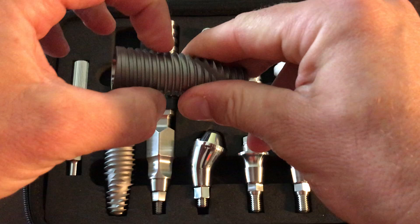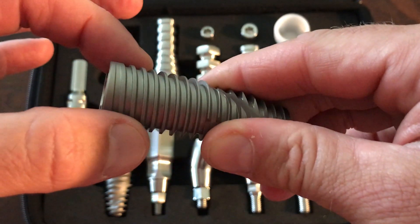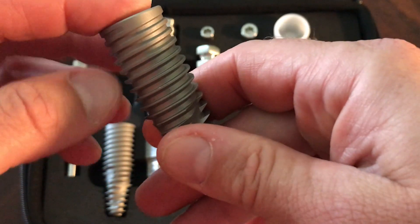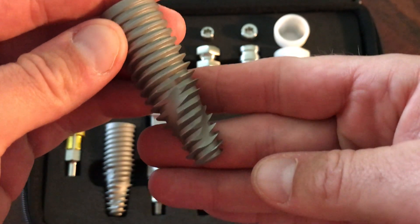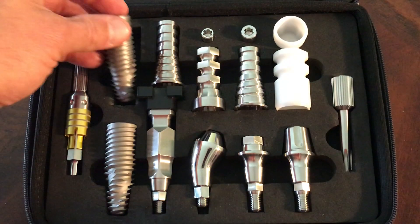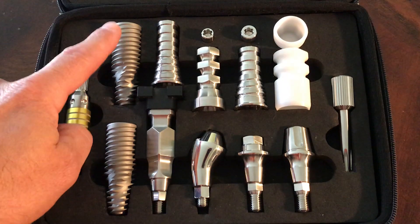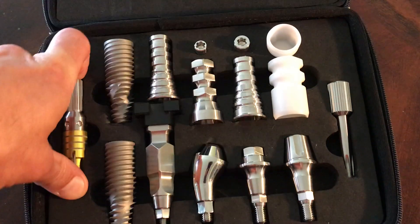As you get towards the second half of the implant, the upper portion, the threads are more squared off for secondary compression into bone, so it's a fantastic implant. A nice thing about the system is it can be used in all types of bone. We have what's called a plus-one drill — it's a slightly wider drill added to the surgical kit so that we can place this in even dense bone.